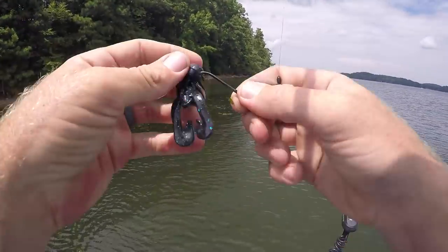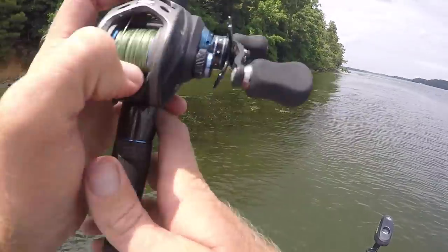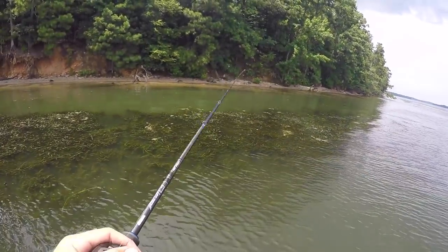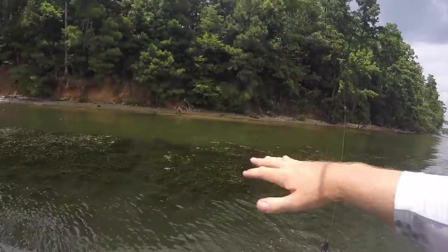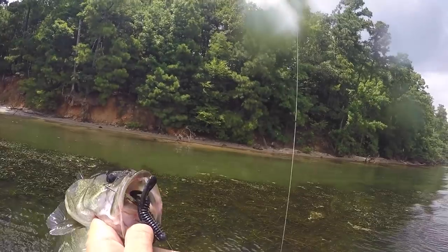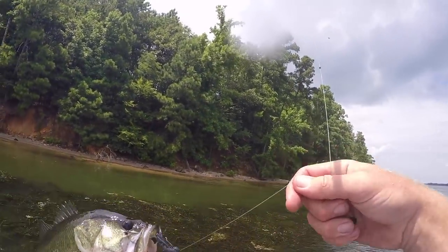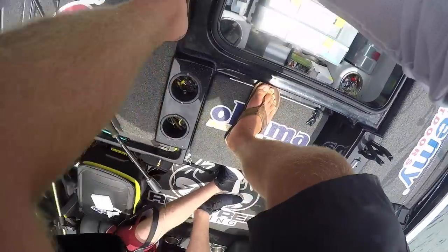I'm flipping in there — oh, son of a gun, bit it! Dang, rookie mistake — he had it too. Got a bite, see if we can... That's exactly what I'm talking about right there. I missed that fish at first, but that's a perfect example — he actually bit it the second time I let him have it. I've seen him have it. It's not a big one, but it's a good start.